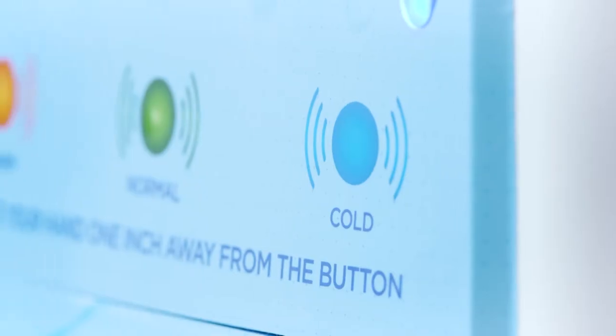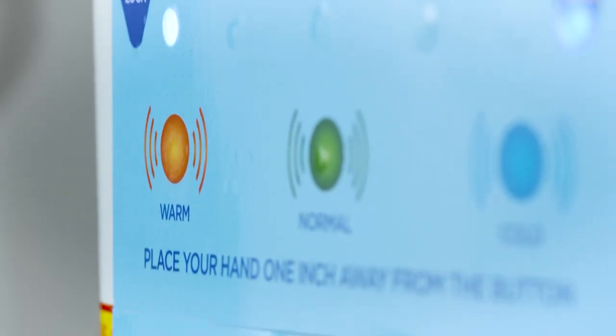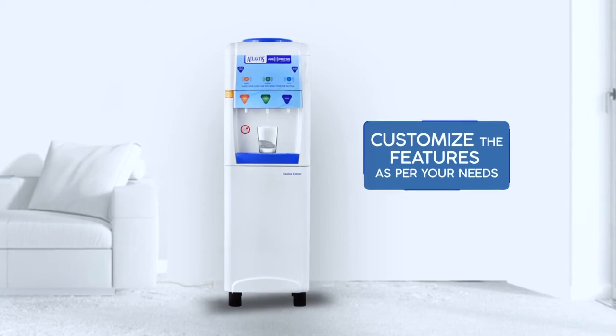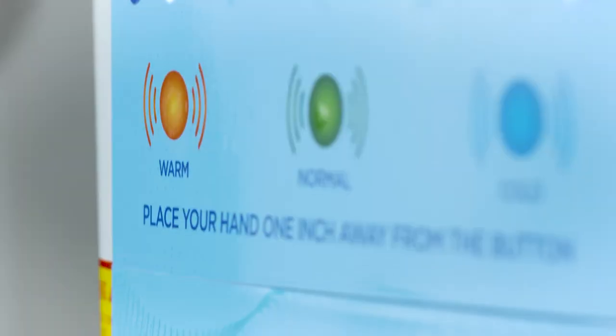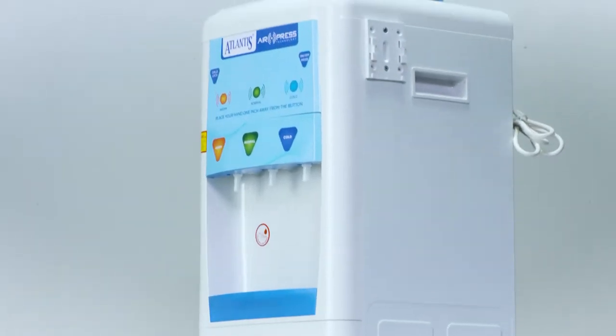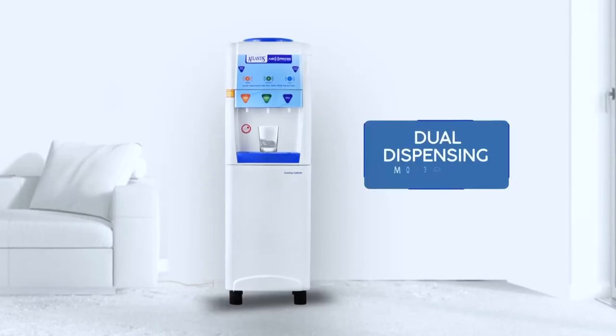The Atlantis AirPress bottled water dispenser comes with special features which you can customize to your requirement. It comes with the option of two dispensing modes.